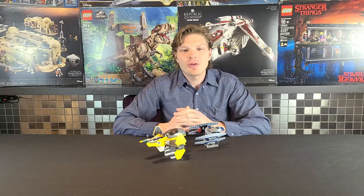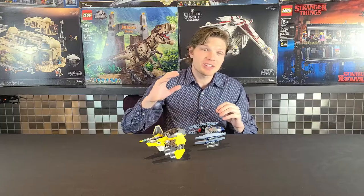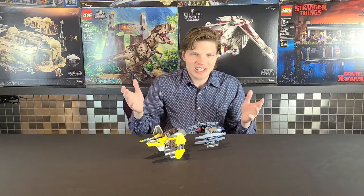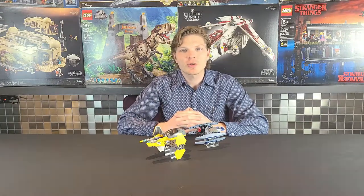Nowadays this is going for $163 new or about $36 used, so it's appreciated quite a bit. But if you're willing to buy it used in good condition, $36 isn't too bad. We're going to take a look at its positives and negatives and see where it stands — but enough talk, let's get right into it.